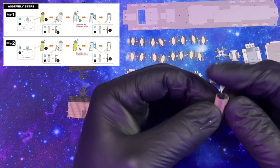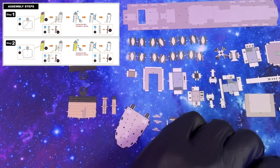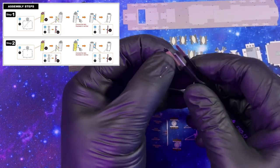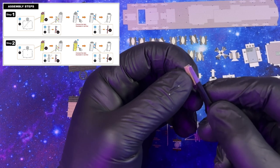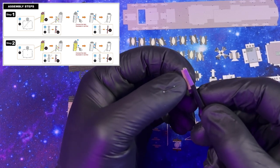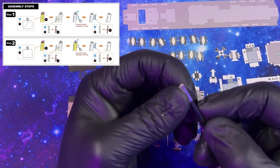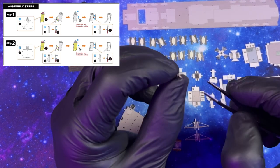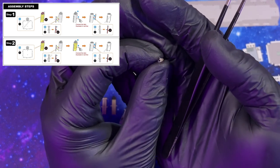Definitely better than what it was. Now that we have this, we can attach the back piece of detail. Just like the other piece, we want to make sure we're grabbing right to the edge, right where that little dot line is, and then we're going to bend that down. If we use the side of our tweezers, it creates a really nice bend. Look at that — very nice.